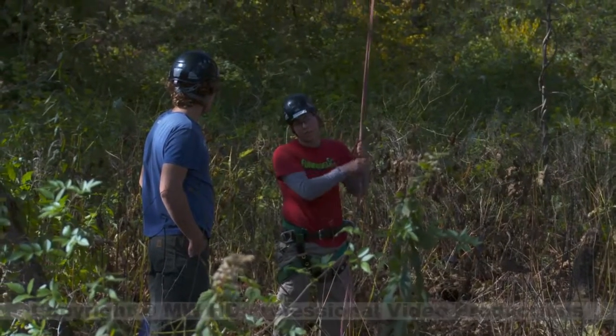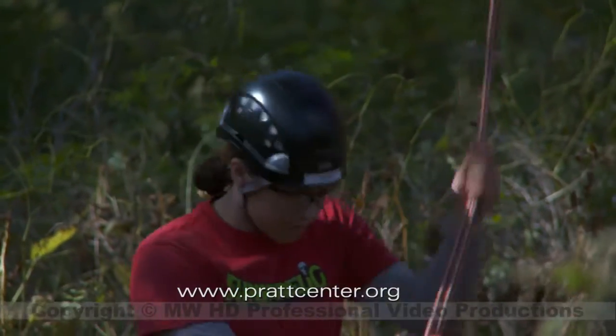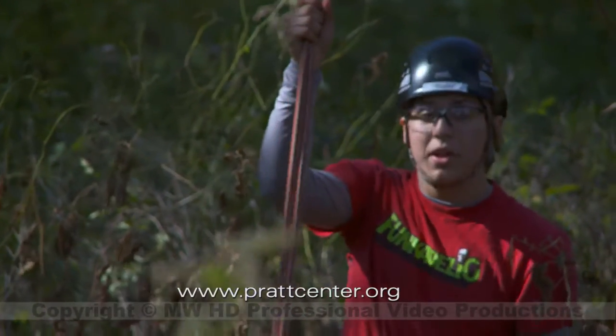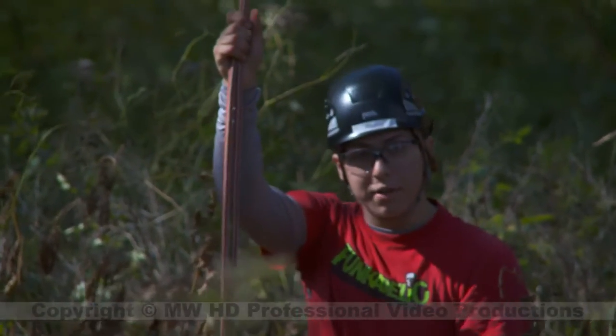I'm climbing the rope itself — I'm not climbing the tree — so I'll be pulling on both of the ropes. Foot locking is essentially where you bring one foot up and underneath, bring your other foot, and step on the rope on top of your other foot.